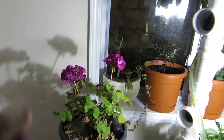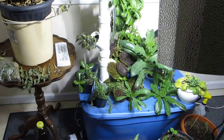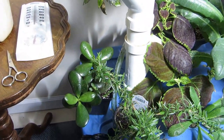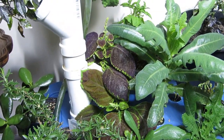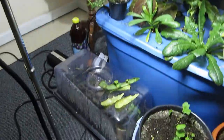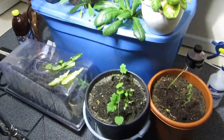Here's a geranium nicely flowering, there's some thyme and a little jade plant going down there, it's growing well. Got some coleus growing in there — that's the sprouting chamber down there. I got some leaves drying here.